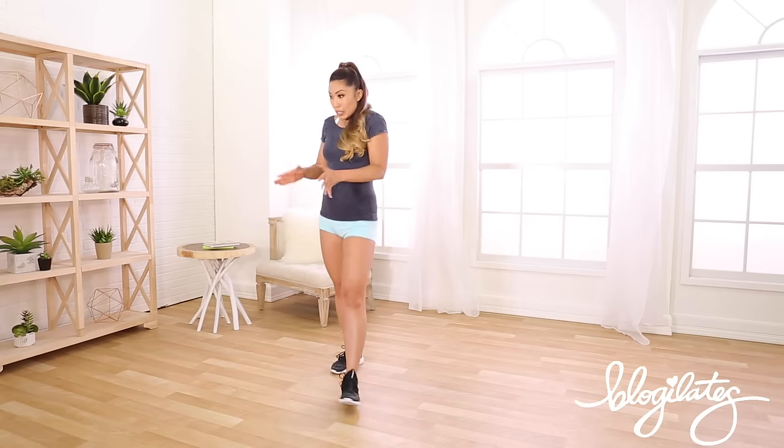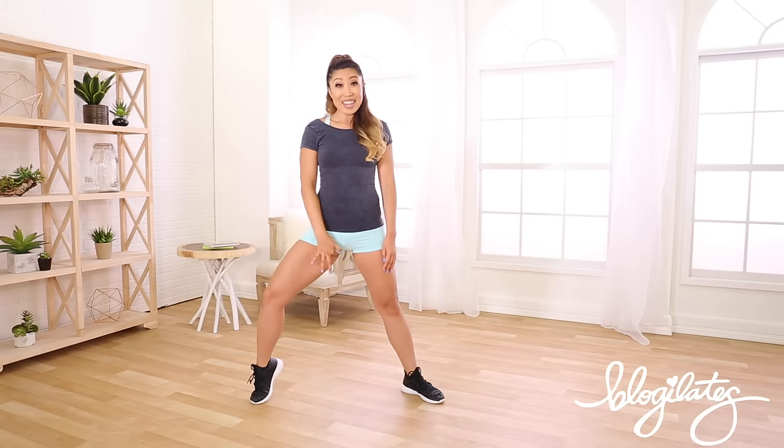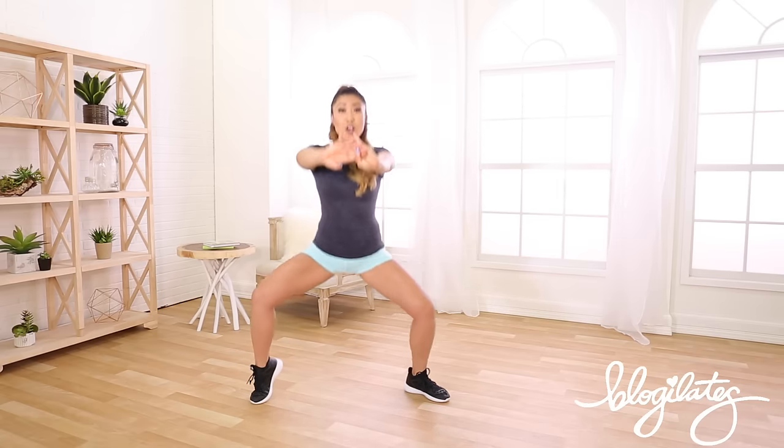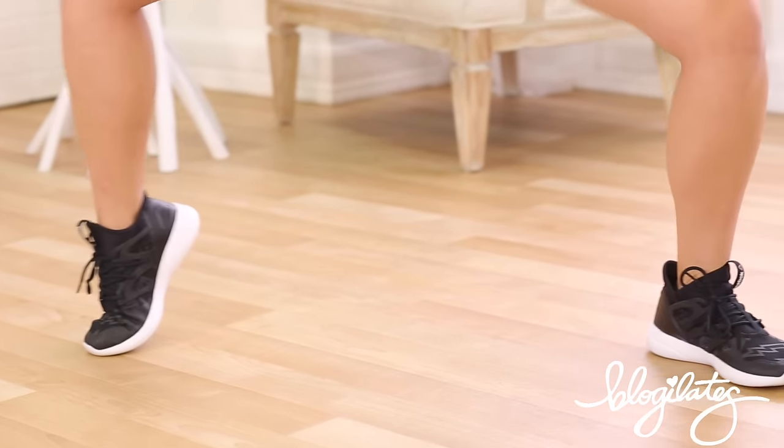Okay guys, in the next song we're gonna go ahead and do more variations of this plie squat. Legs out, one heel up, ready? This is gonna be inner thigh insanity. Up, three, two, one — down, lift, boom, and up. I'm feeling everything through my legs right now. Keep that heel up, come on, down. Switch sides — down, and up, just like that. Nice and slow, we're not pulsing yet — key word: yet.